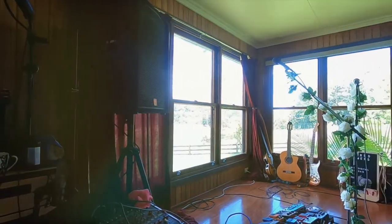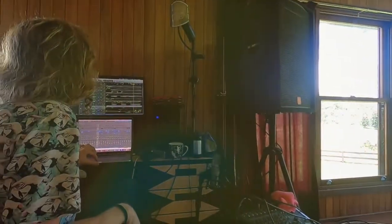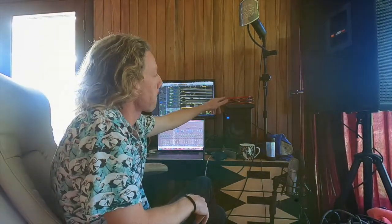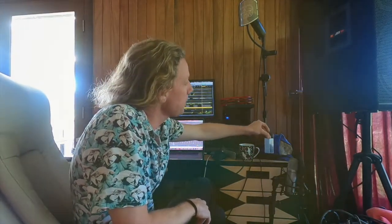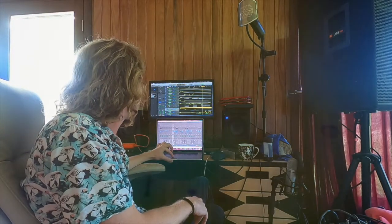Those are the guitars over there. Then we added some drums — I don't have access to a drum kit up here, so we added some percussion: tambo, shaker, and then some electronic kick drum and hi-hat.